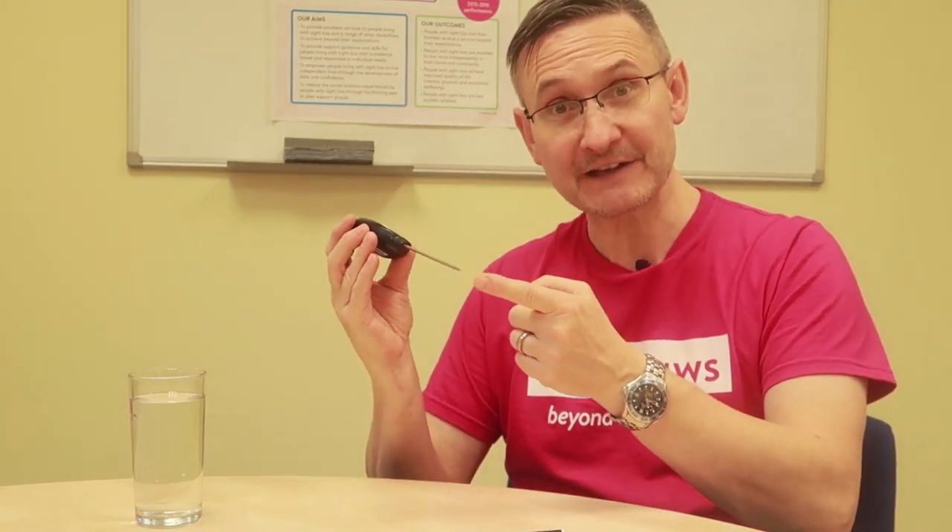We've got a pin — be careful, the pin can hurt. I'm going to press the button — we got a bleep. I'm going to put it in the water and we'll let it do its thing.